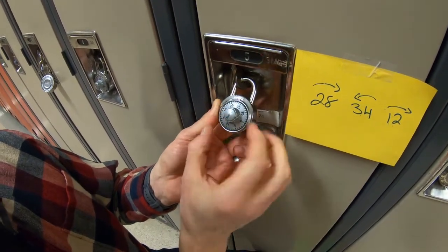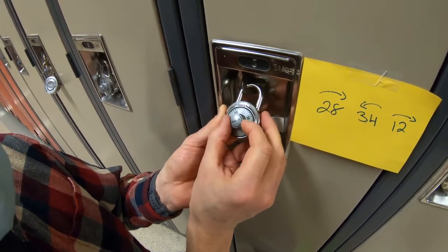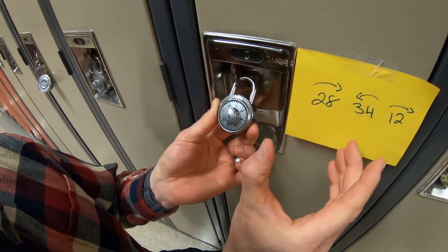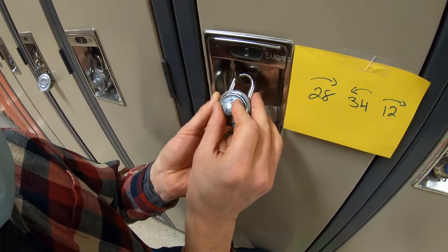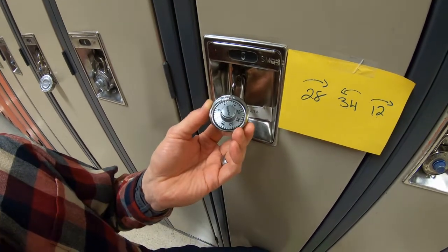Now we're gonna go to 34 to the left, but we have to pass it once. So there it goes — past 34 — and we stop at 34. Now we're going back to the right to 12. We turn back to 12 — there it is, two away from 10 — and a slight pull and we've opened our locker.